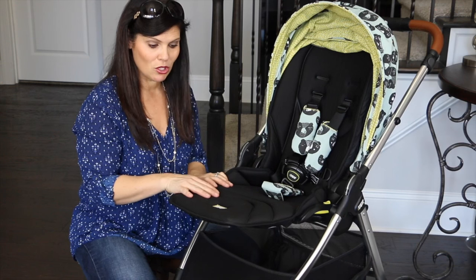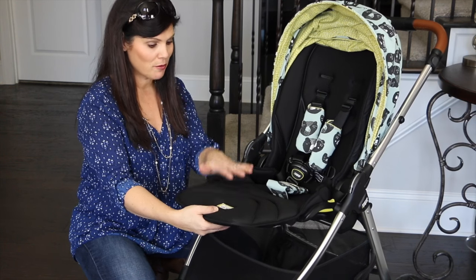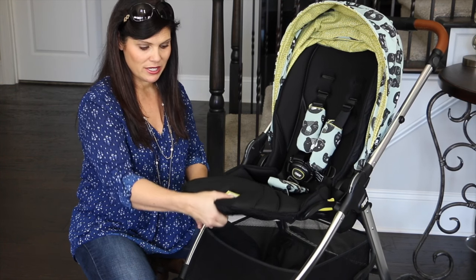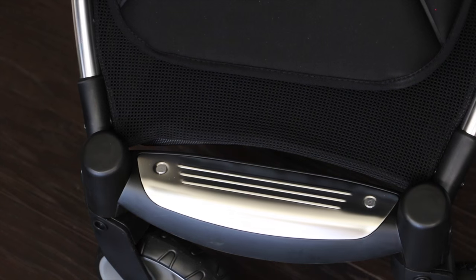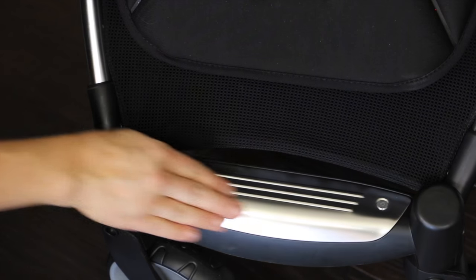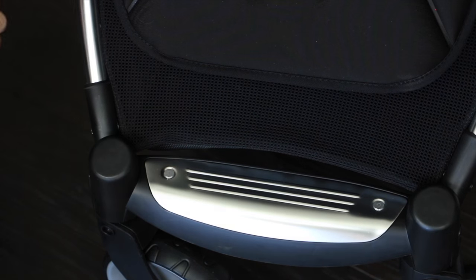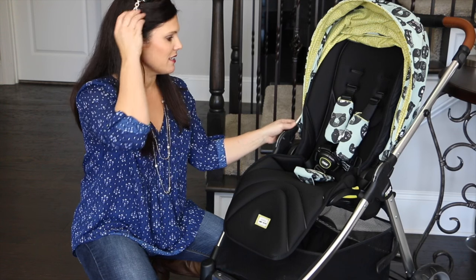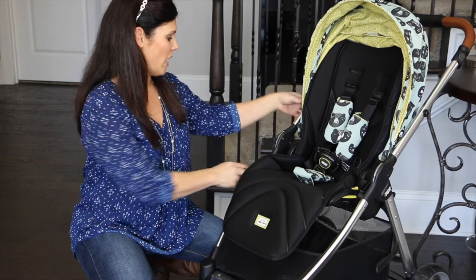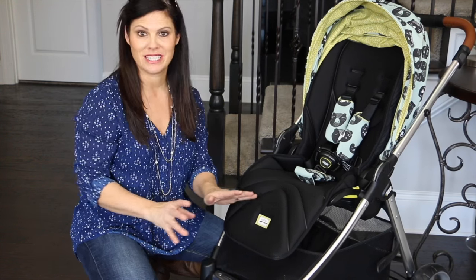It has an adjustable calf leg rest — up for the newborns, and then you squeeze this one-handed and it goes down. Now there's a metal foot plate here, and this is great because it not only has a better grip but it looks really cool. It's kind of like a bold statement on the stroller, especially since it has that same metal chassis over here, so it kind of all goes together.